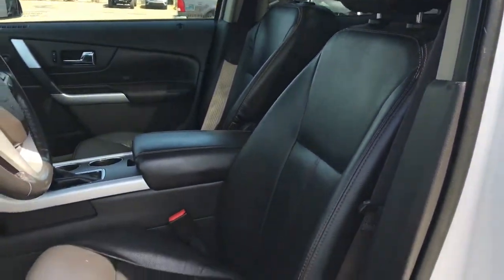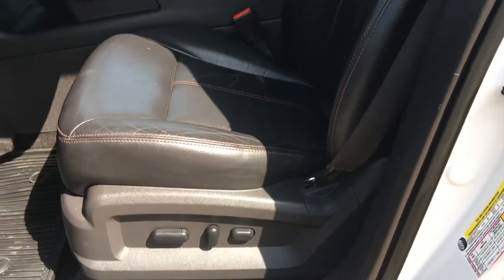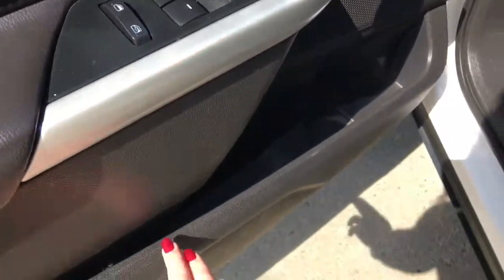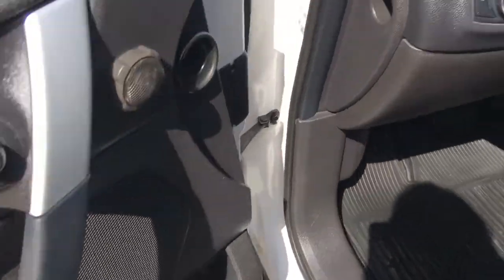We have this gorgeous black leather seating. The driver's seat is powered. Located inside the door here, you have your power locks, adjustable mirrors, and power windows. Big compartment at the bottom of your cup holder. Let me just hop on in.